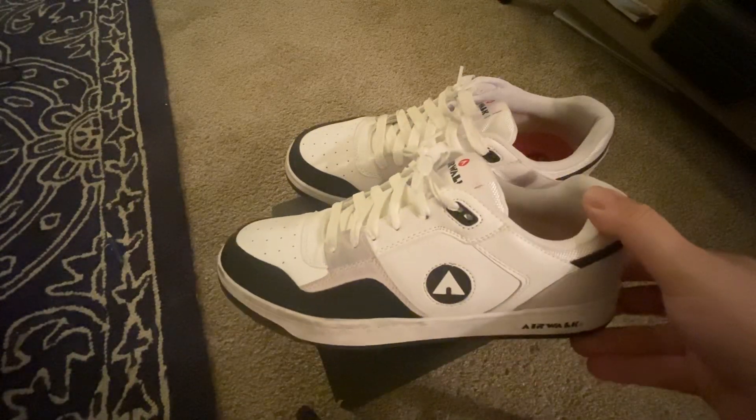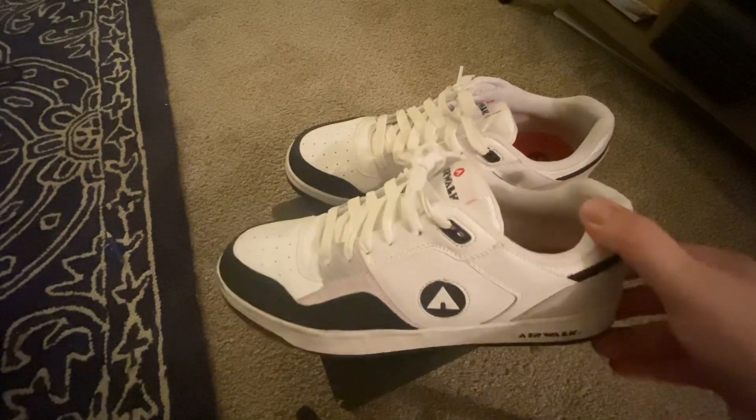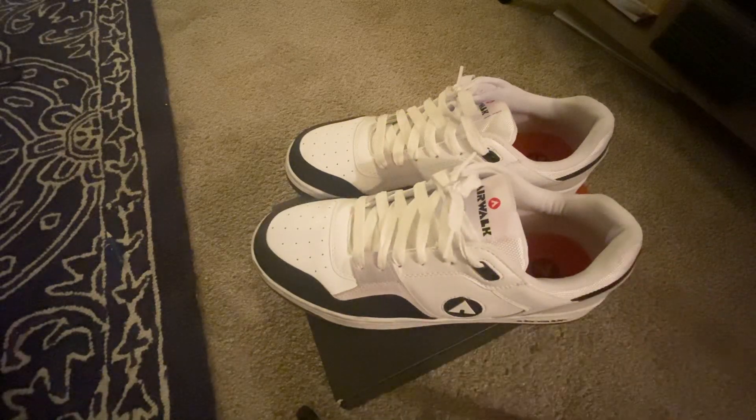That's the Airwalks I wanted to show you guys. Some people might not remember the Airwalks — they were big in the 90s.